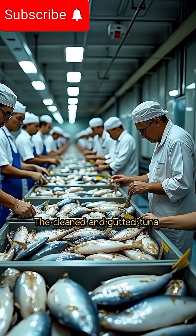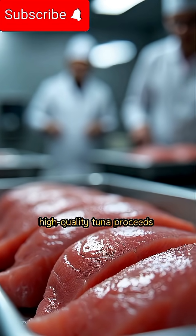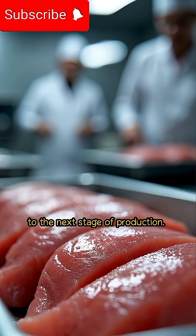The cleaned and gutted tuna are sorted according to size and grade. This sorting ensures that only high-quality tuna proceeds to the next stage of production.